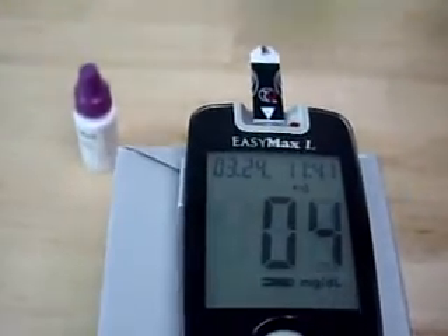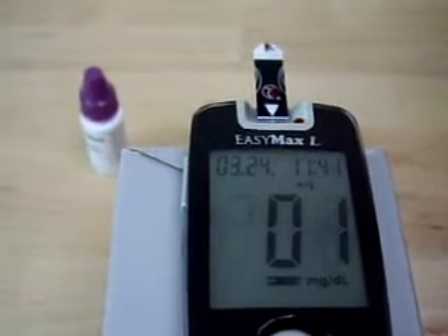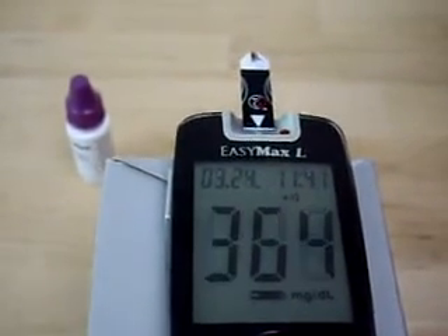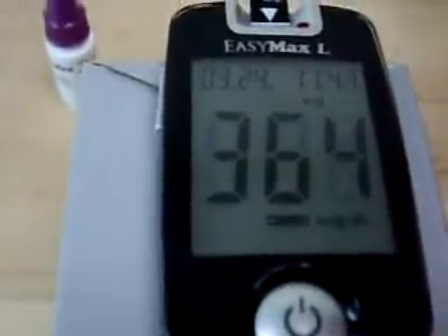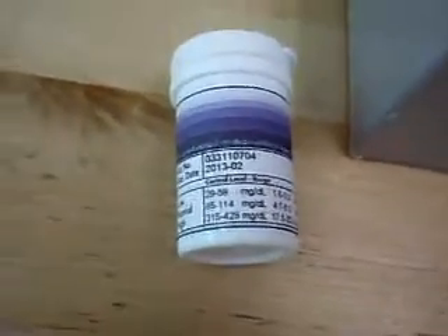When you hear the beeper, you have enough control solution in the test strip. The meter starts to count down from 5 seconds and will show the results. Check if the reading falls within the range printed on the test strip bottle.